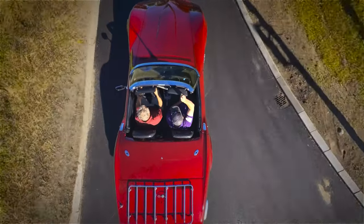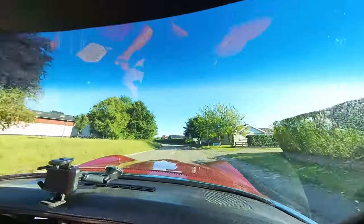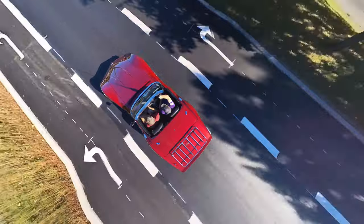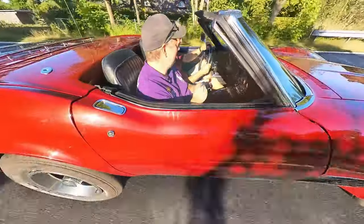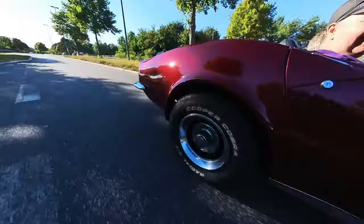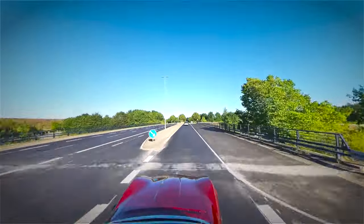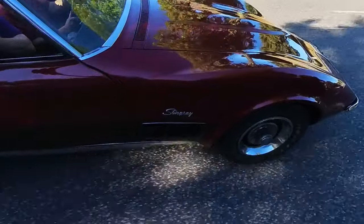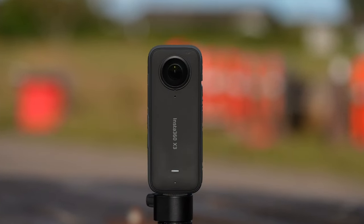Today I will show you something truly amazing: the Insta360 X3, the latest edition of 360 camera from Insta360.